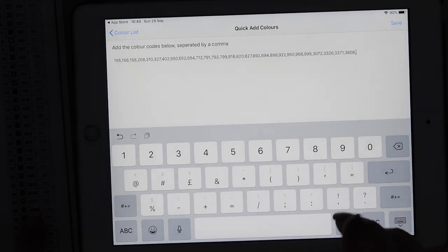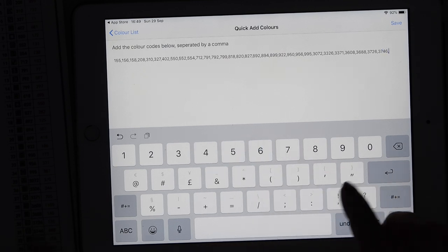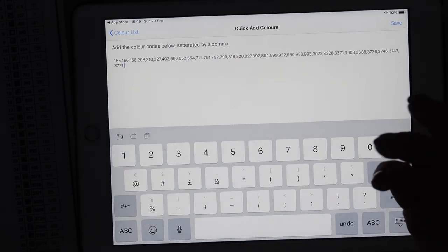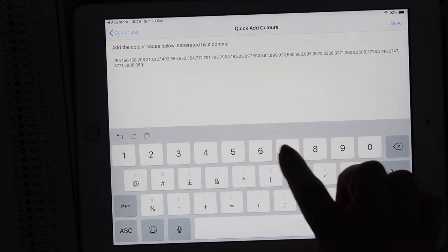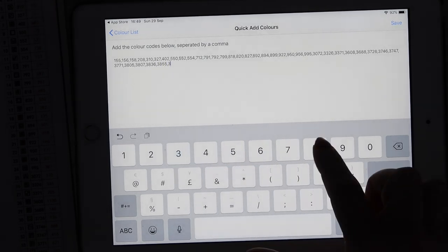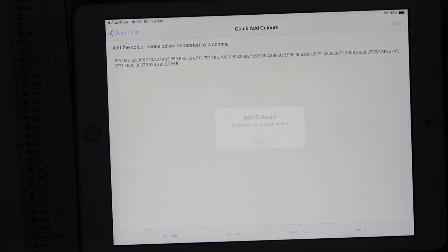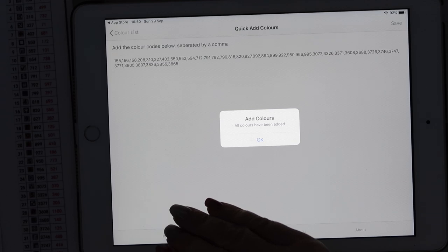I've seen that sync feature mentioned in the Facebook group. Anything you're unsure of or think would be a good idea — the Facebook group will help, and the developer has been very responsive to suggestions. One other improvement I noticed: when adding extra images, it used to only let you click one at a time, but they've now changed it so you can add multiple all at once, which is great when putting in all your pictures from past projects.